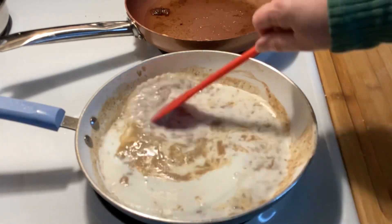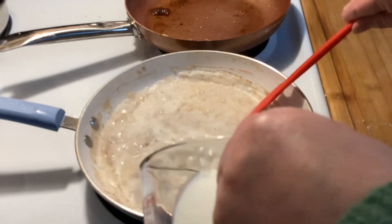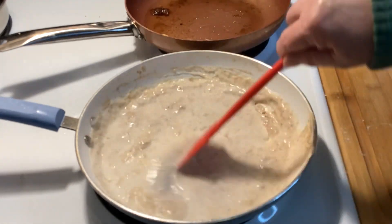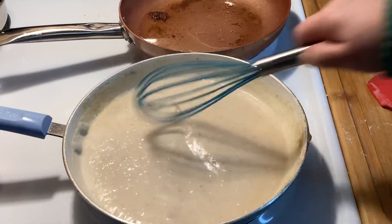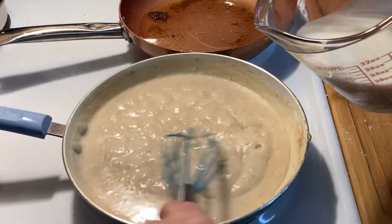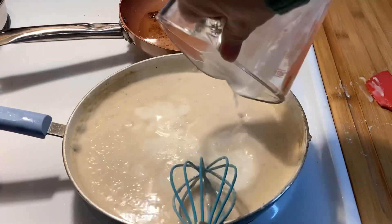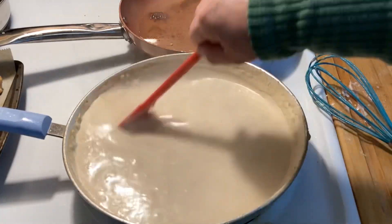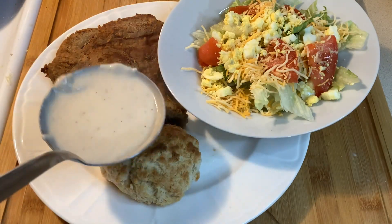Mom also had to cook on a cast iron cooking stove. It had a stove pipe leading to the outside because it had to be loaded with wood, and a fire started to even cook. I still, to this day, can't understand how she baked anything. There was no temperature gauge or any way to regulate the temperature at all — I guess she got used to it and knew when to put something in and when to take it out.